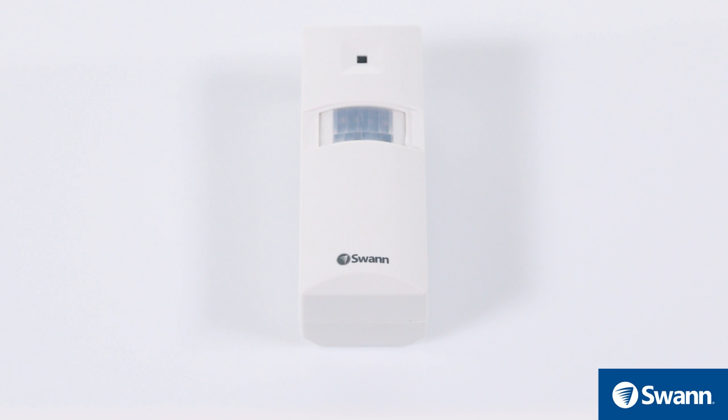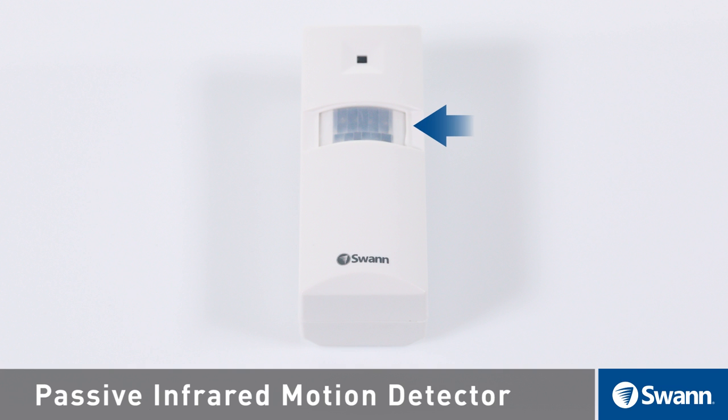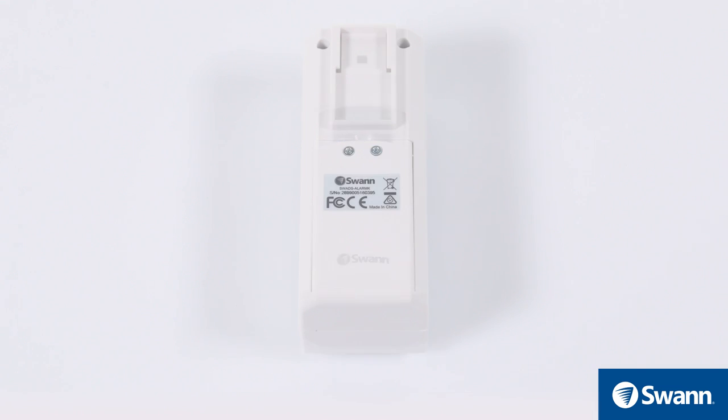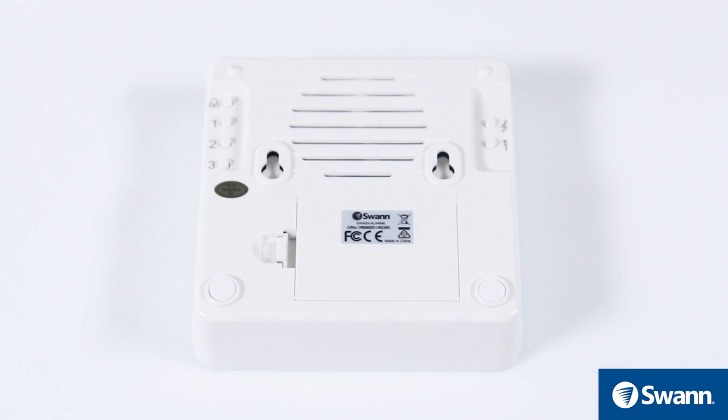Looking at the front of the alert sensor, you will find a status LED and a passive infrared motion detector. Looking at the rear of the alert sensor, you will find a mounting groove and the battery compartment.